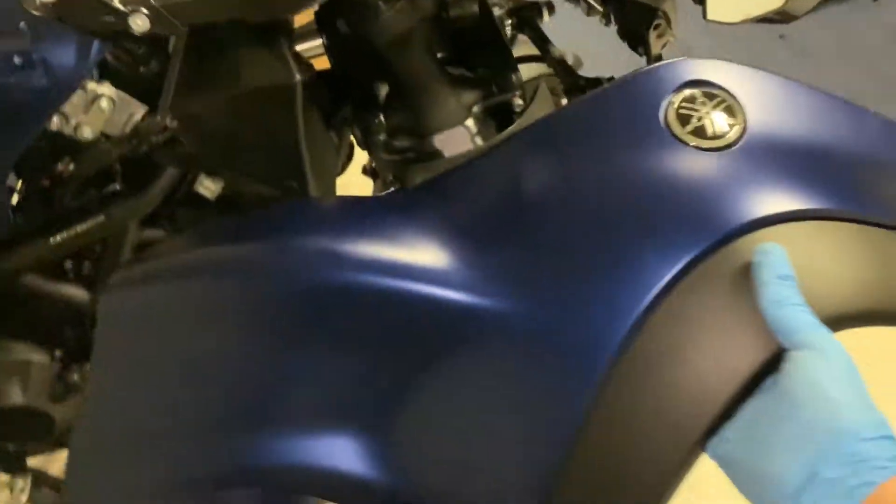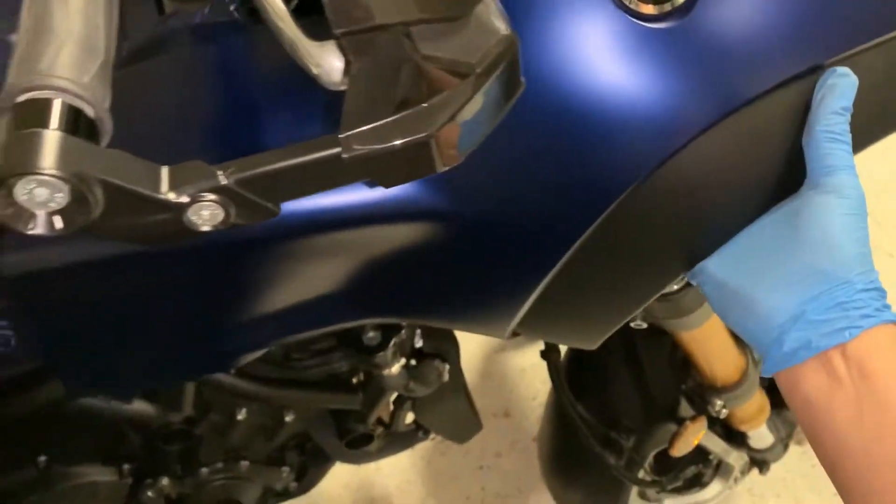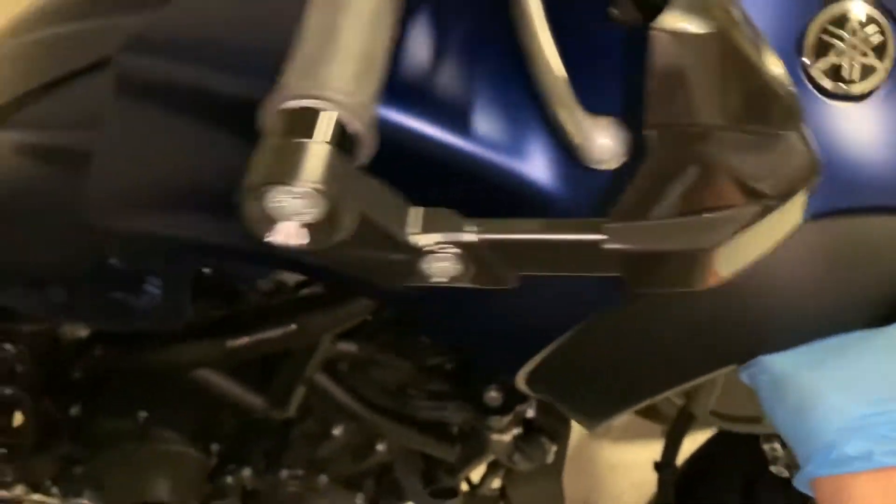Documenting the challenge of taking off the right fairing cladding for my 2019 Yamaha Niken. There's a bunch of bolts that you have to get off in order to pop it off.